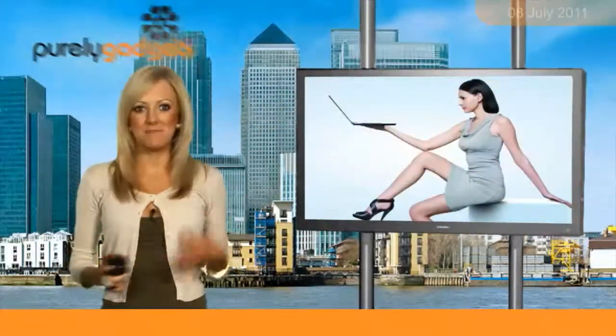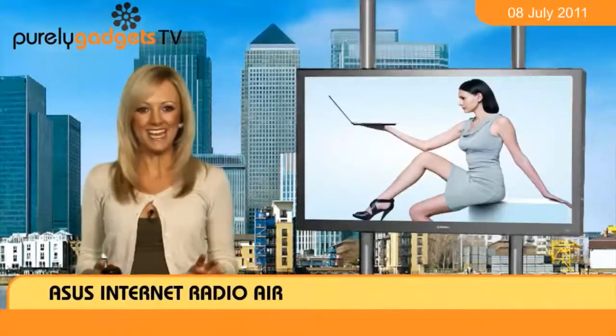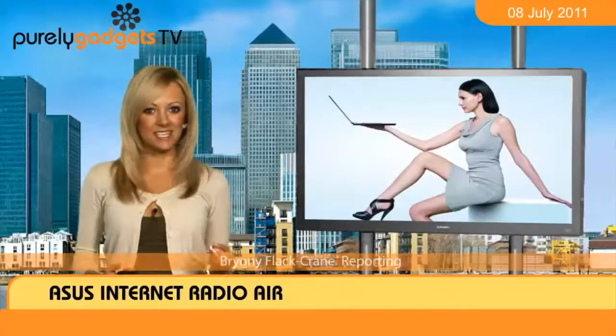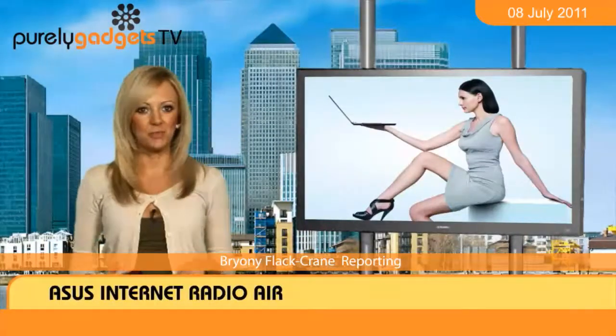Are you a fan of seeing old concepts mixed up with new technology ideas? I know I love concepts like this. If you share my affection, then you'll probably want to get an Asus Internet Radio AIR device into your home as soon as possible.